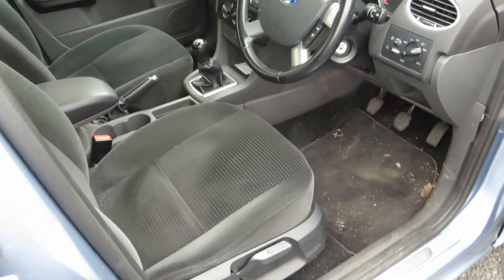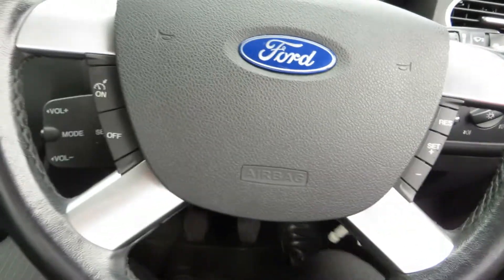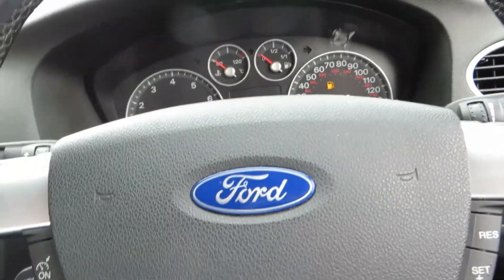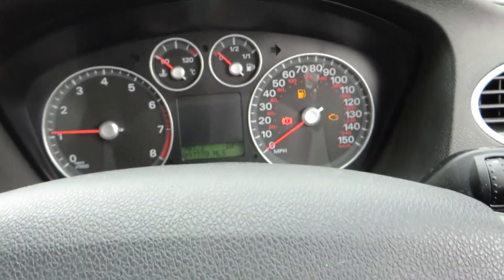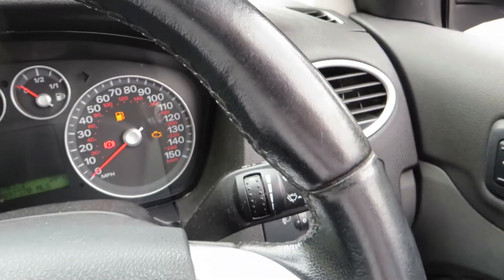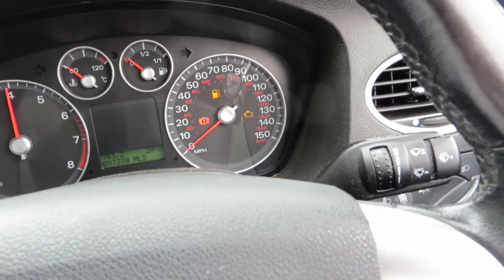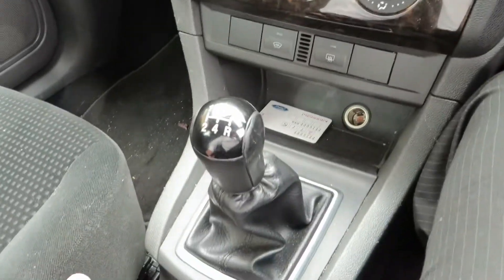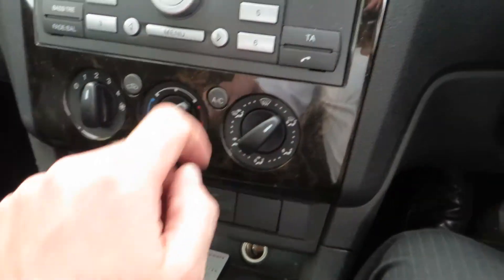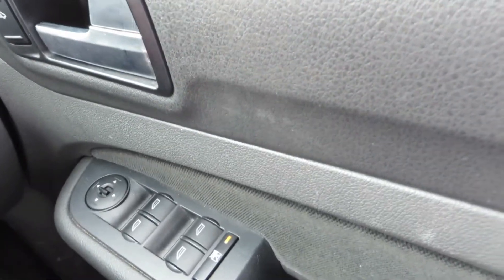We have got two keys for the car — let's just start her up. We've done 97,370 miles in total. There's an engine warning light on as well, but it's running fine, no problems at all. We've got a five-speed manual gearbox. We've got air conditioning as well — let's switch that on. And just a basic entertainment system. We've got electric windows and electric mirrors.